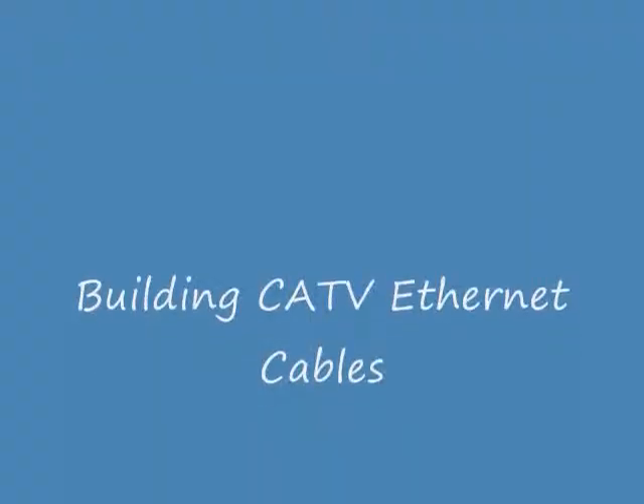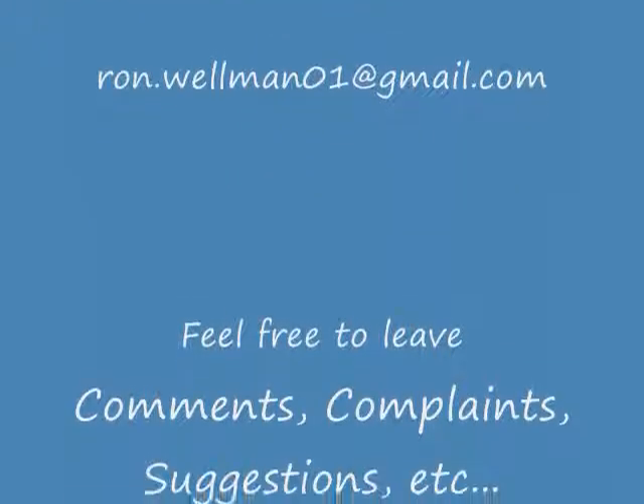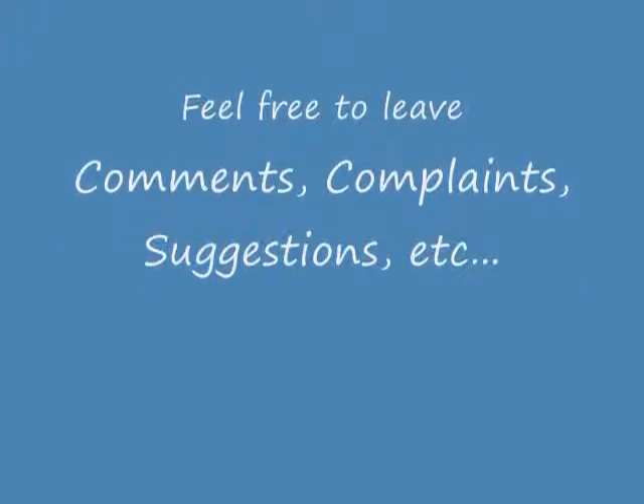All right, thanks for watching the video.